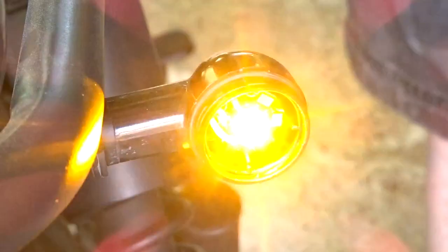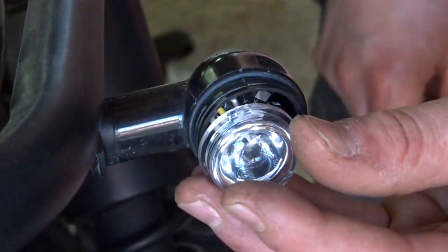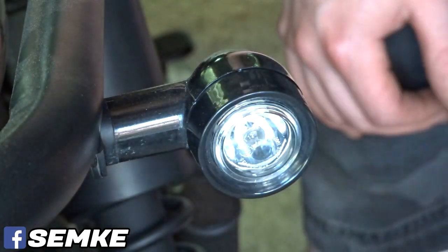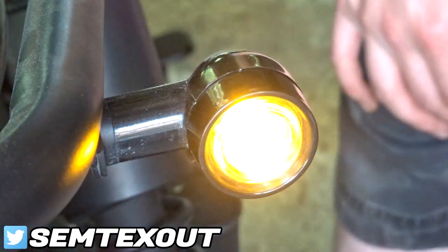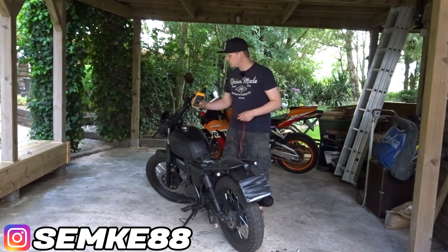So if you have connection right here, you can put this back together. Check it before you close it up. Now just put the cap back on, then the rubber grommet, and then the screw-on cap. Don't over-tighten it and you should be fine.